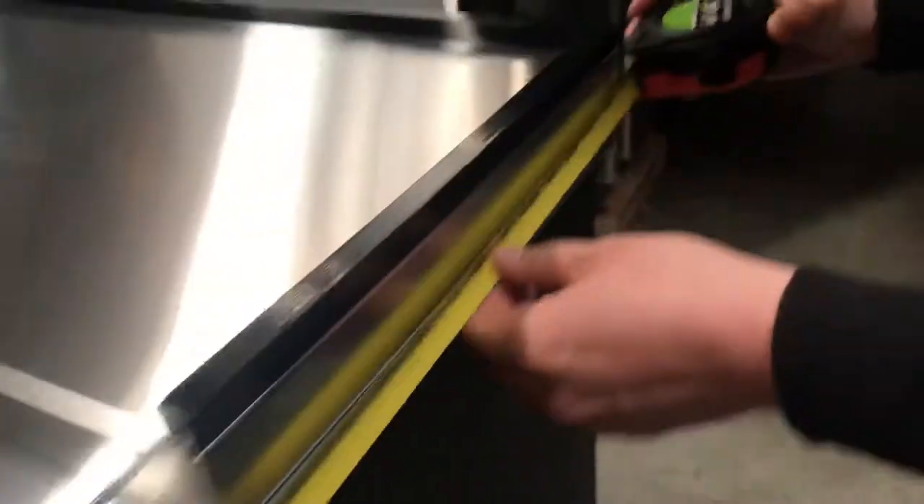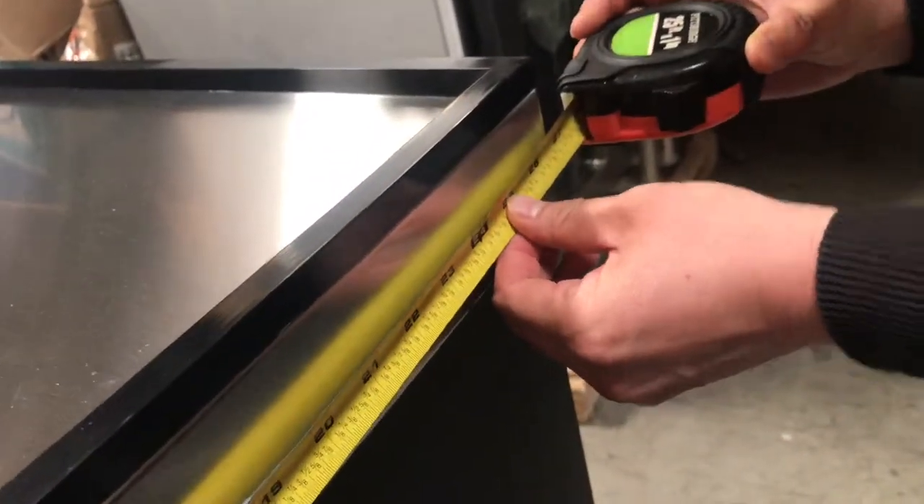And for the depth, it will be 26 and a half inches.